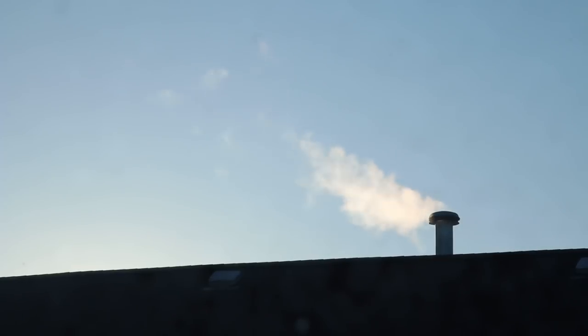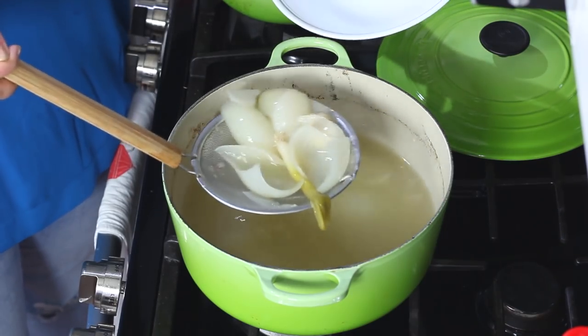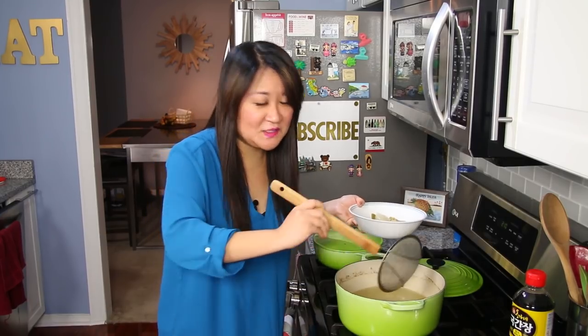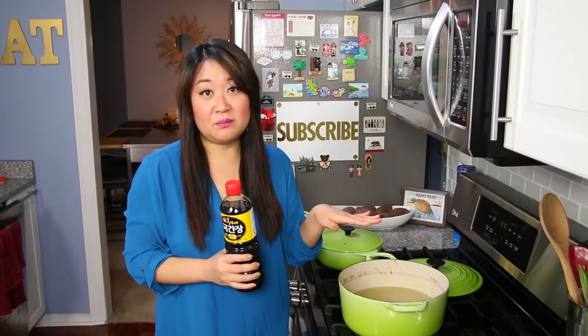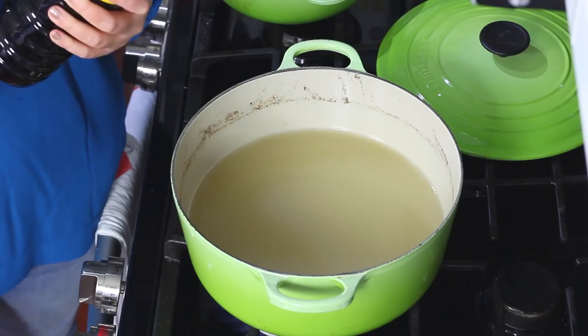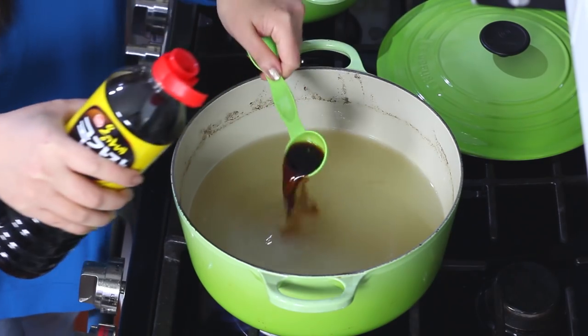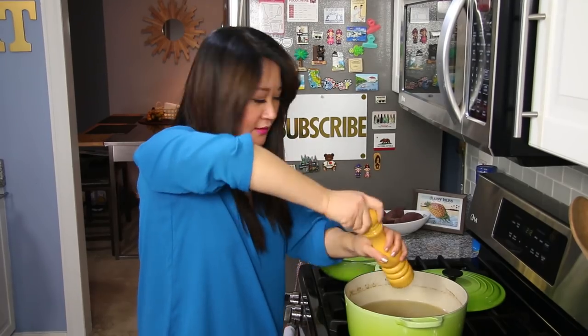Now everything's ready — the broth is already made. After two hours, you can see how much that water has reduced. I've already fished out the beef, but there are still the onions and other aromatics in there. I'm going to use a skimmer and fish it all out — the onions, garlic, and scallion ends. Now let's talk about seasoning. Right now there's nothing going on except beef and onion flavor. This is guk ganjang, or soup soy sauce — it's different from regular soy sauce and used specifically for soups. I'm going to start off with two tablespoons, a little goes a long way. I'll also sprinkle in some salt and pepper — I like a lot of pepper.